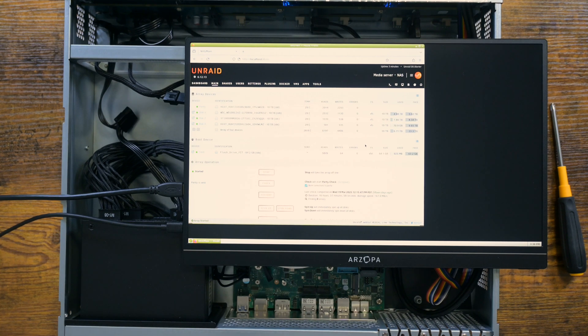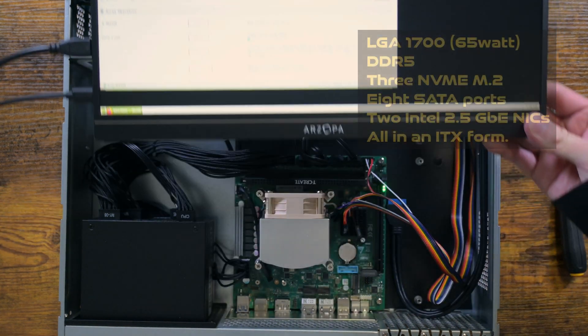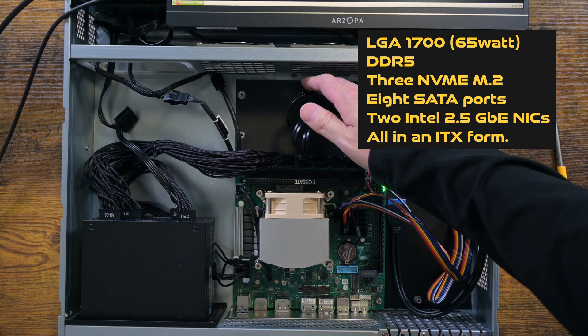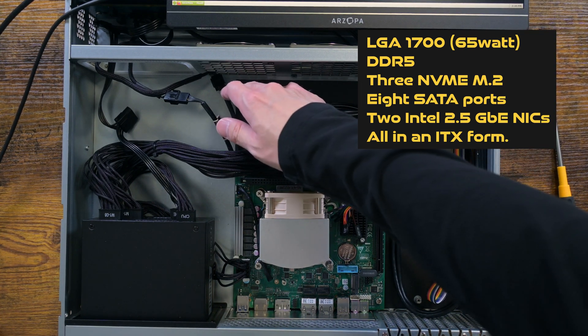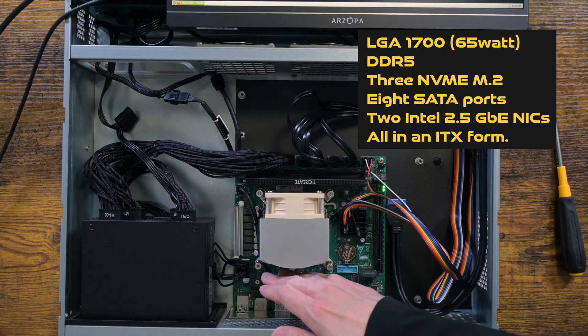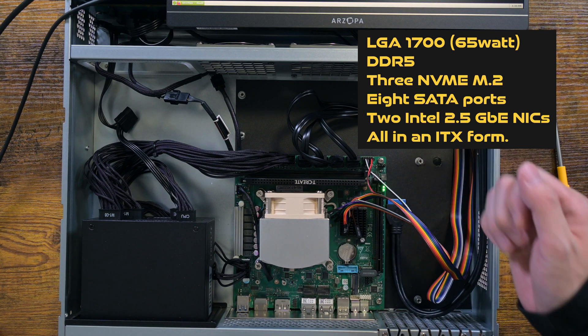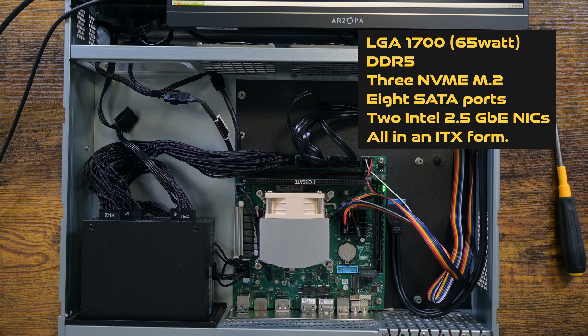So that is it for this video. Oh, and I forgot to mention — it has two Intel 2.5 Gigabit Ethernet network interfaces, so the motherboard is very useful in more ways than one. Eight SATA ports, three NVMe slots, a physical PCIe 16 slot, and two Ethernet ports — all for just 90 US dollars. Can't beat that. Thank you for watching.